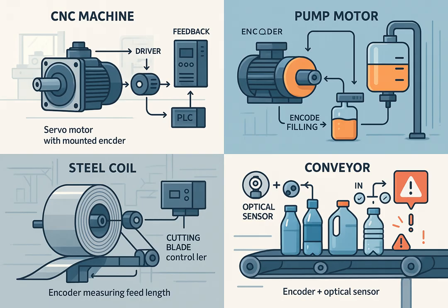In steel cutting, the encoder measures feed length for precise cuts. In conveyor bottle counting, it counts products in and out and detects mismatches or delays. Encoders add flexibility to handle products of different shapes and sizes while maintaining accuracy.